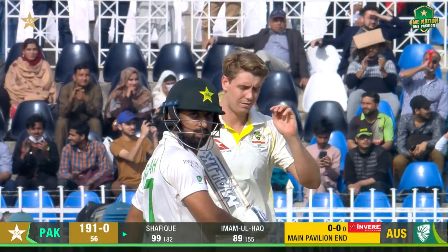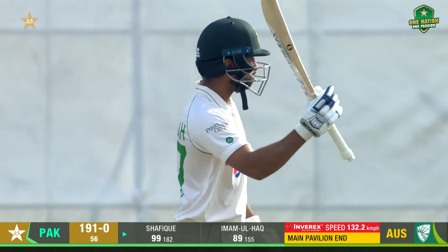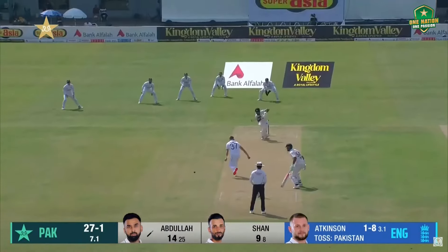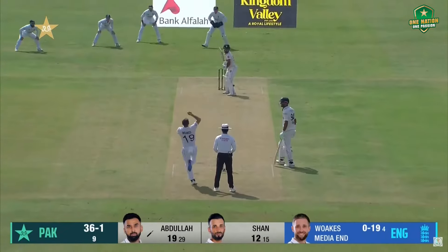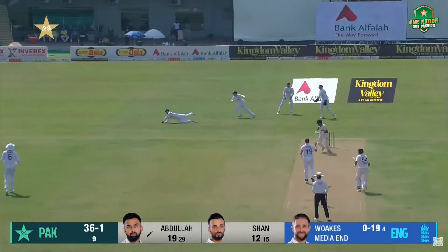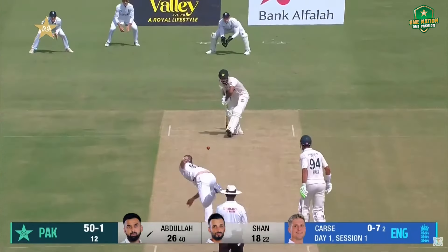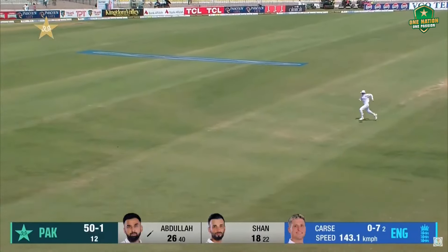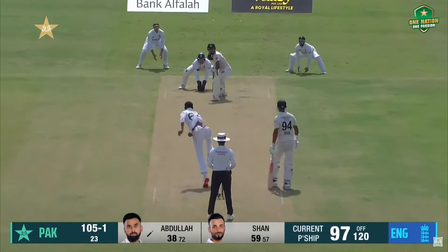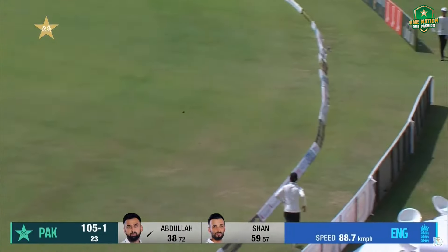A hundred runs! Magnificent work — that's his first century. Outstanding stuff from Abdullah Shafiq, nicely driven. He controlled that well in the end, slightly uppish but well controlled again, and over the top — beautifully struck.